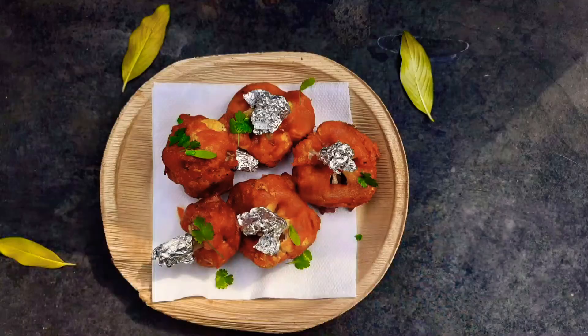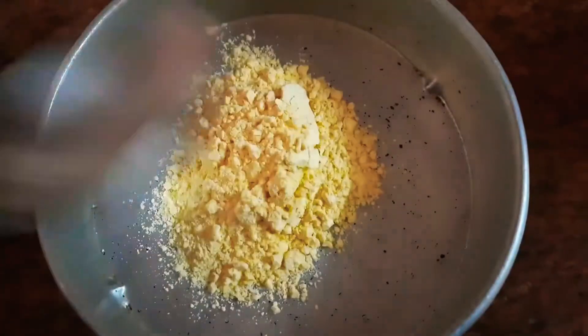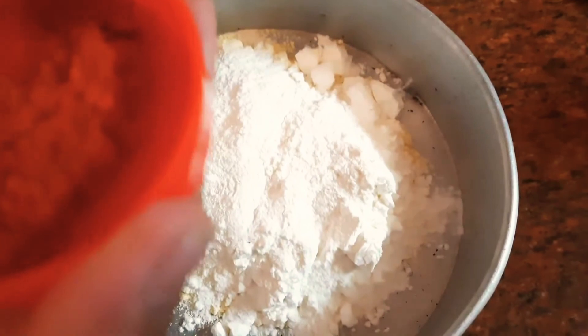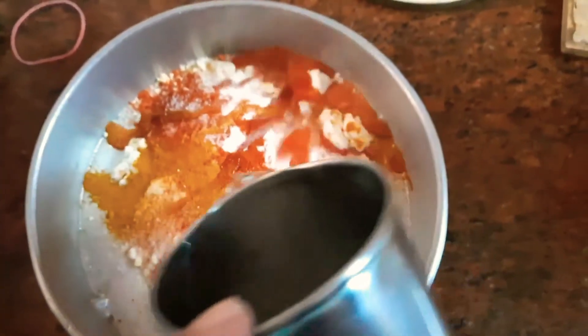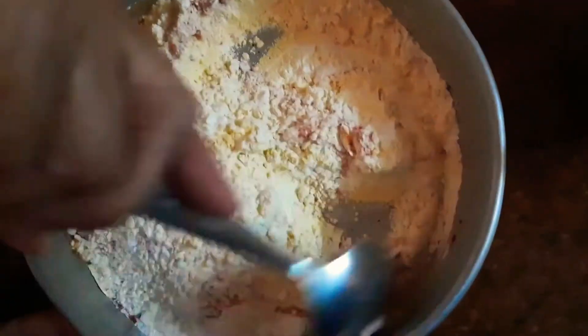Moving on to the next recipe, we have some lovely gobi lollipops! For the batter, I took about three spoons of besan gram flour, two spoons of corn flour, one spoon of rava, half a spoon of rice flour, chili powder, some salt, and a little turmeric.